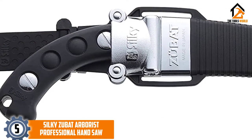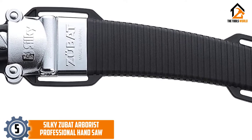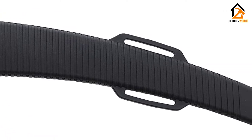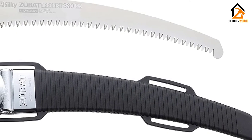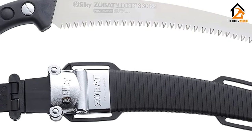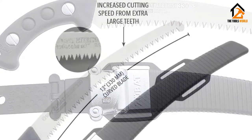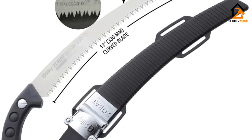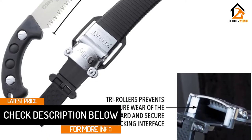Starting at number 5, we have the Silky Zubat Arborist Professional Hand Saw. When it comes to cutting limbs and branches like an arborist, Silky saws have a great reputation. After weeks of testing, our testers are especially fond of the Silky Zubat Arborist 330, not only for its sawing capabilities but also its portability for trails and backcountry use. This saw comes with a lightweight sheath for easy transportation. The sheath includes a detachable belt clip that you can conveniently unclip and reattach as needed.